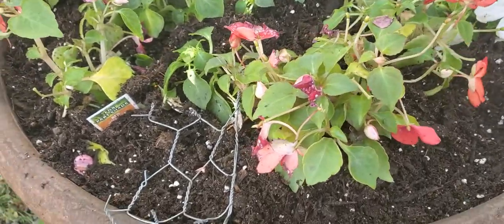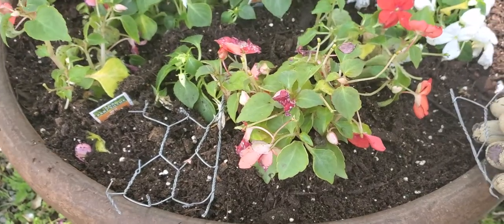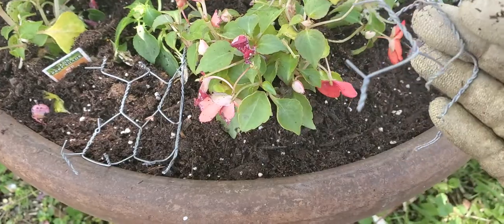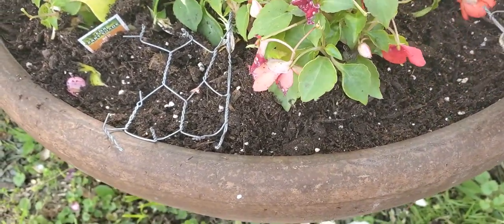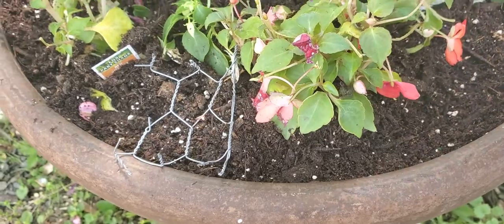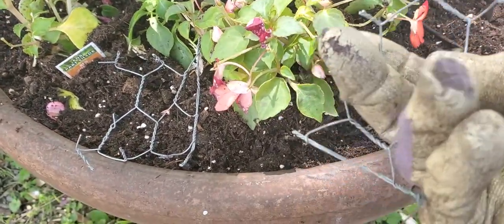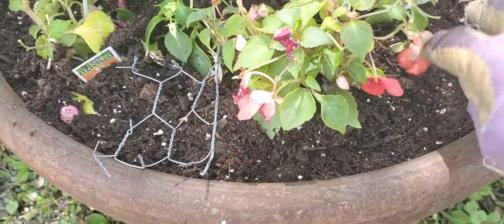If you live in town or near wooded areas and you have a lot of squirrels, take small pieces of chicken wire, cut it, and turn the tines upwards. The squirrels will start to get into your pots, they'll get poked, and they won't dig and tear up all your lovely planting.